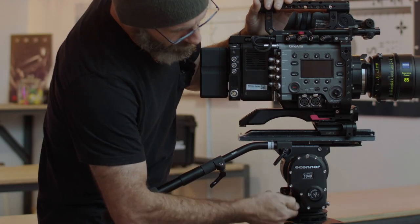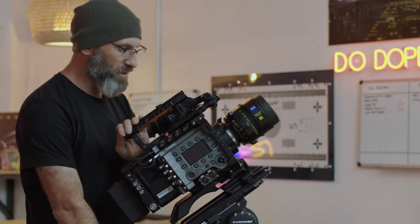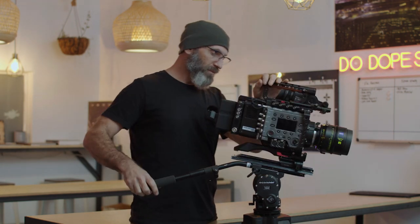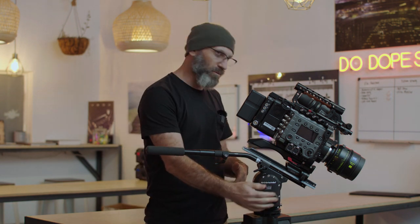From there you can start to add tilt drag, which gives you that smooth movement and the ability to leave the camera pointed in a direction with the head unlocked. You could walk away and the camera is not going to start tilting over on its own, because it's well balanced with the correct amount of counterbalance and a little bit of tilt drag.